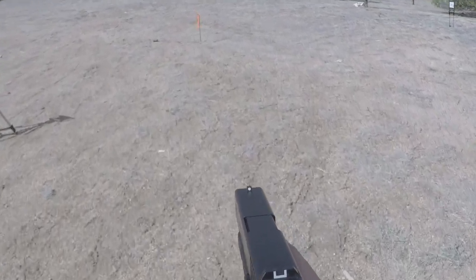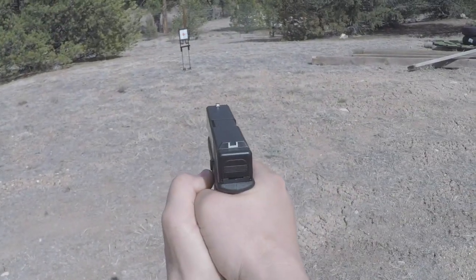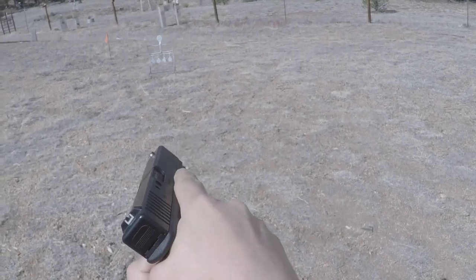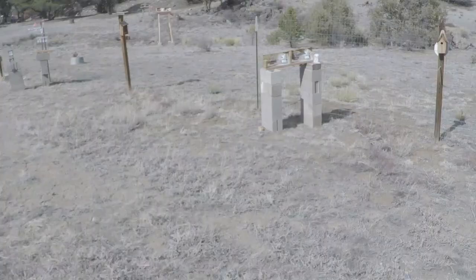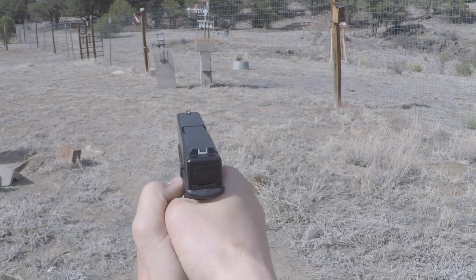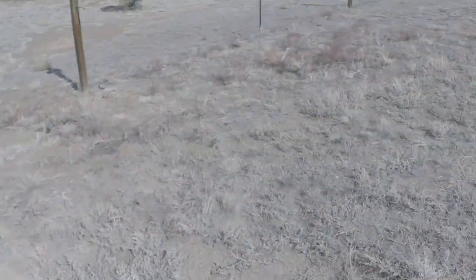Frank, is it go time? Go. First target coming up right — safety off. Target. Second target stick — target. Three hits. Third target up by the wood. Standing. That's three. Last target. Last one was a dud. That was good — I think I hit all.